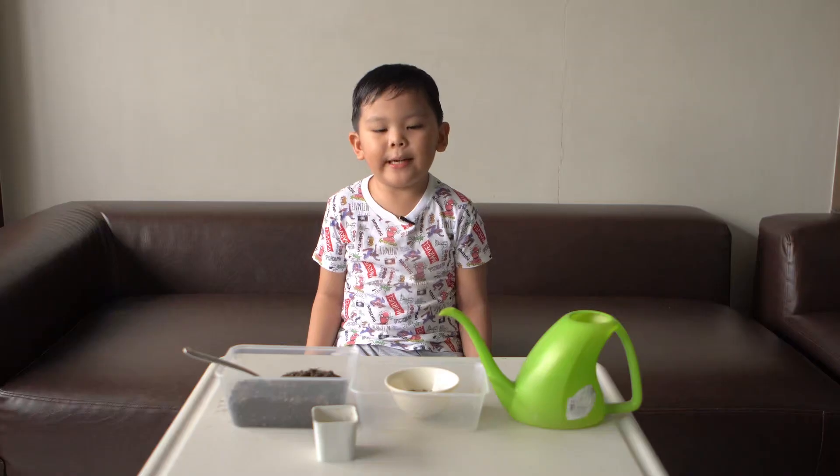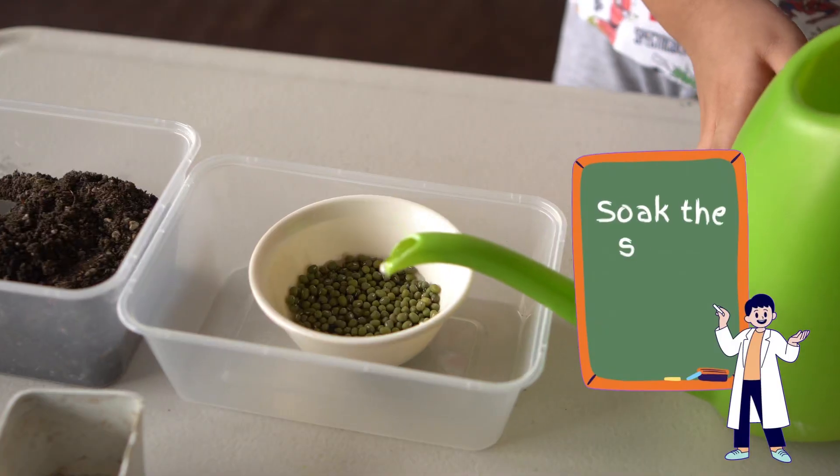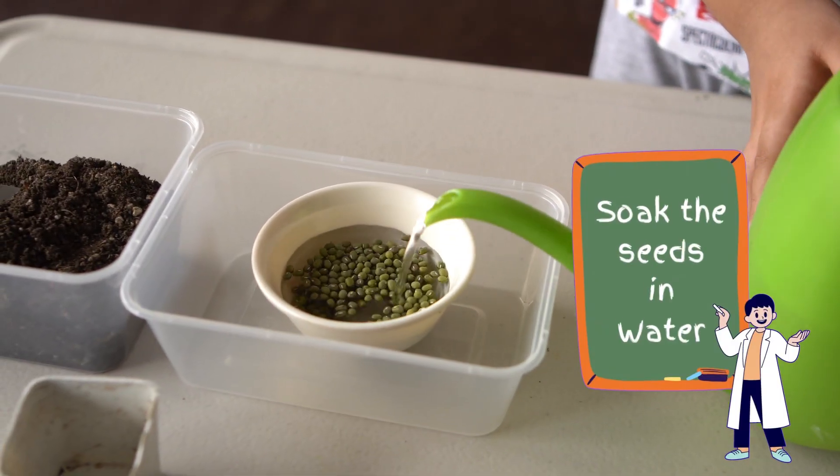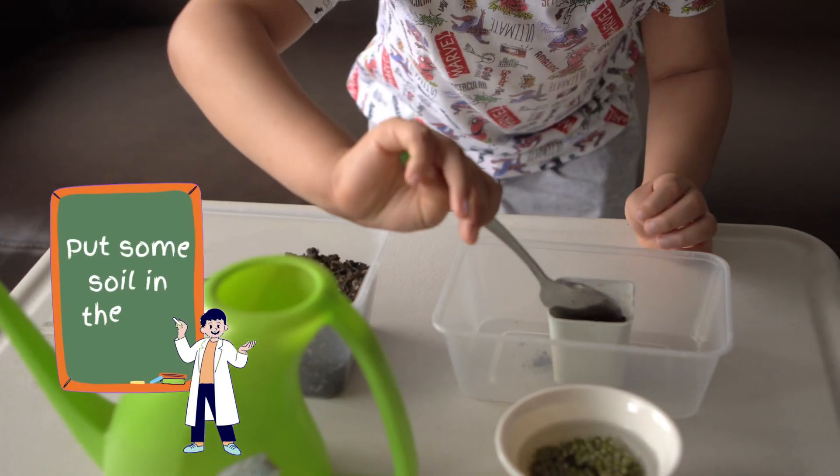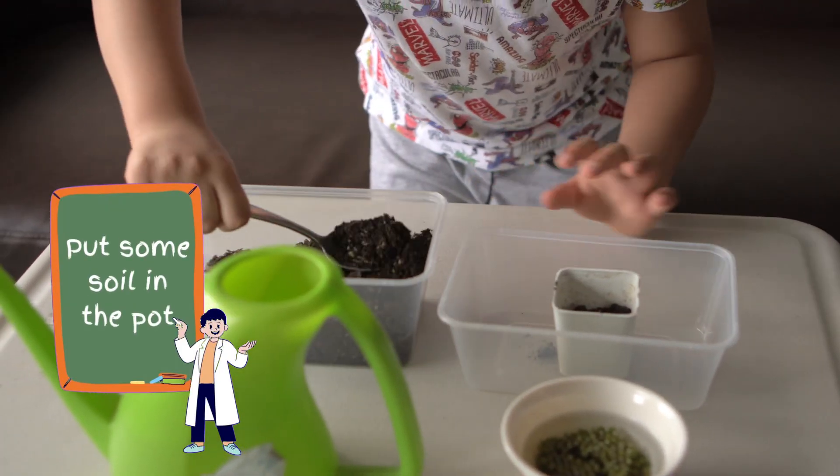First, we need to soak the mongooseets in the water for 30 minutes, and then while the mongooseets are soaking, we're going to put the soil into the pot.